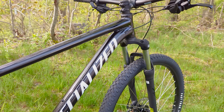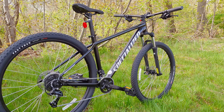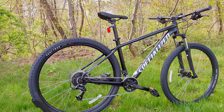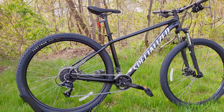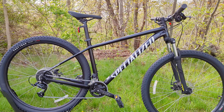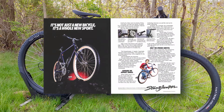Jumping into the Specialized Rockhopper — this is a long-held nameplate in the world of mountain bikes and has been a storied bike for Specialized. In their lineup, the Rockhopper has been around for quite some time and it came in after their first and original Stumpjumper mountain bike.